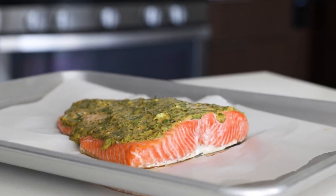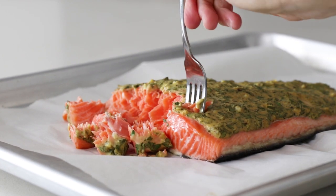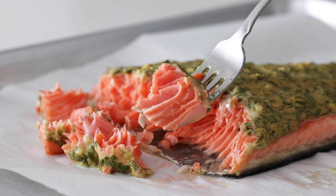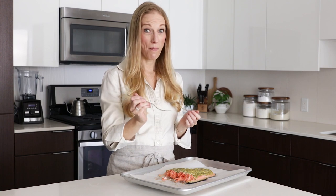And that's it for a super easy and tasty salmon recipe. As I mentioned earlier in the video, I used king salmon in this recipe. King salmon is one of my favorite types of salmon because it's extremely moist and buttery smooth, and it's also the highest in omega-3 fatty acids.